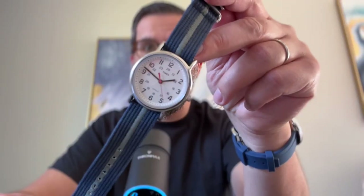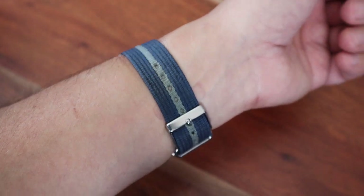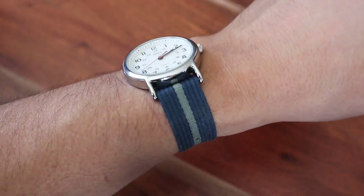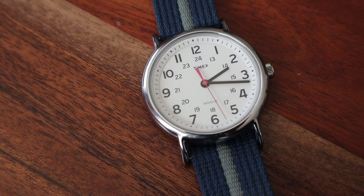Here is my old Timex Weekender. It has been in my collection for about 5 years, or maybe a little bit more. I don't wear it often just because I have many other watches that I like more, but I adore the simplicity of this watch. If I were looking for a non-expensive watch, this would be on top of my list. It is clean, simple, and very versatile.